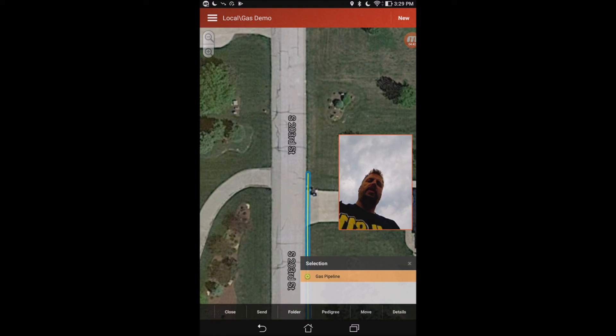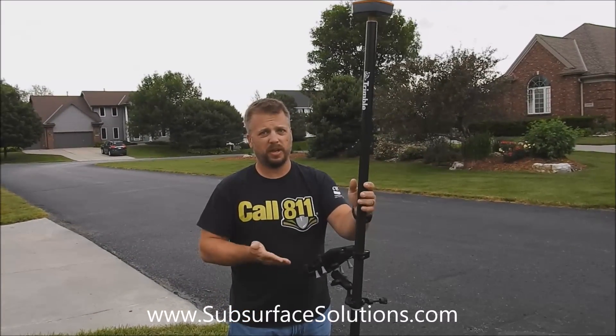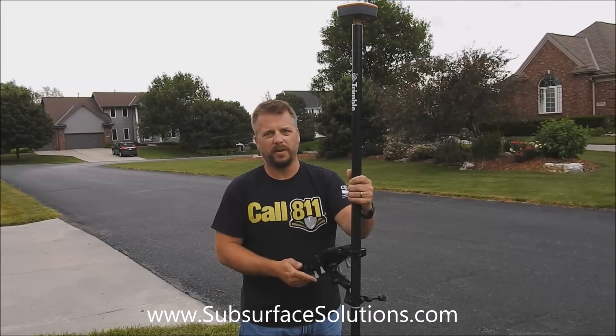If you have any other questions or want a demonstration on this product, feel free to give us a call. Thank you.